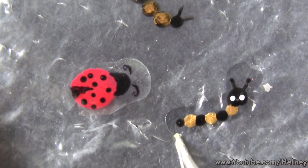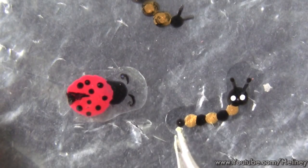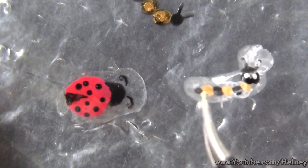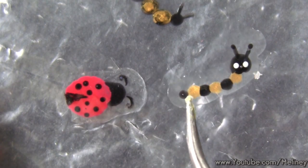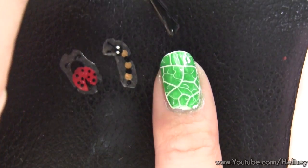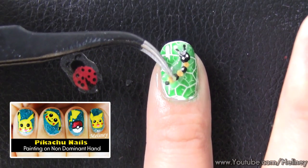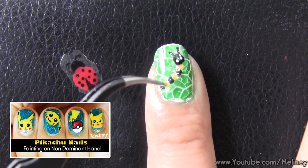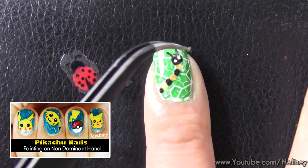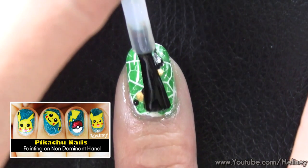If you're doing this for your other hand, you can draw the designs on a ziplock bag and go over with top coat. When it's dry, you can easily peel it off with tweezers. Apply clear coat over the nail and place the design on top. Because it is made out of nail polish, it will melt into the wet polish underneath it. Then go over with a layer of top coat to seal it in. You can find a full tutorial on this method by clicking on the Pikachu nail tutorial linked in the info box below.